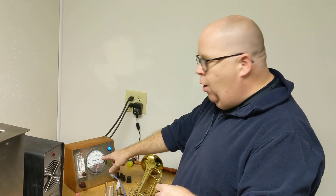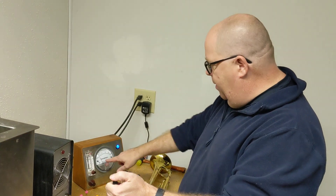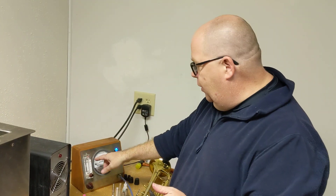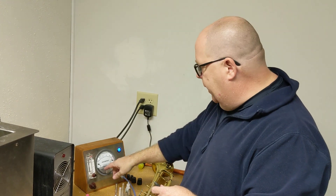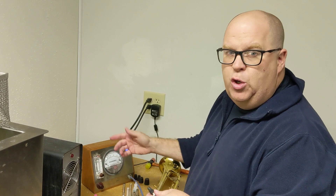If it is wide open, it measures at a 10. If I plug this up, the thing goes to zero. Most trumpets never go to zero, but slides should go to zero, which indicates no leaks. Most trumpets will go between zero and one or two because you have to have some compression loss in the pistons just so they actuate.